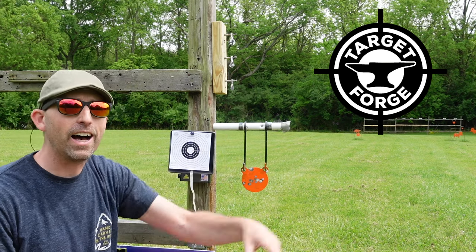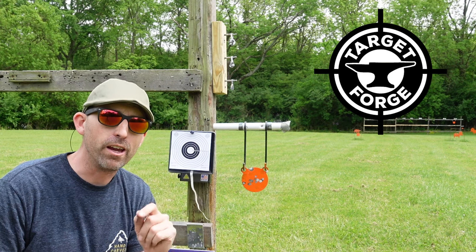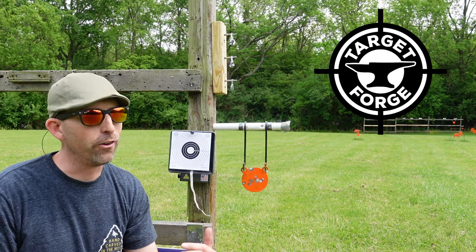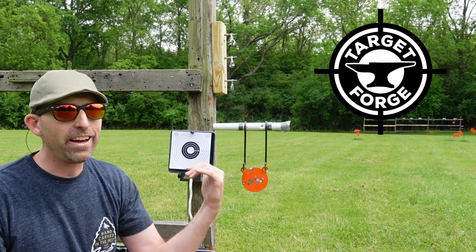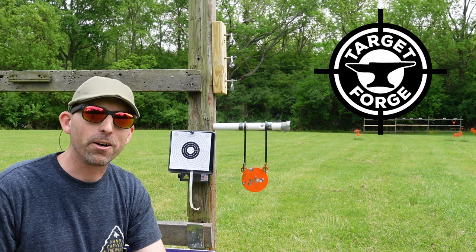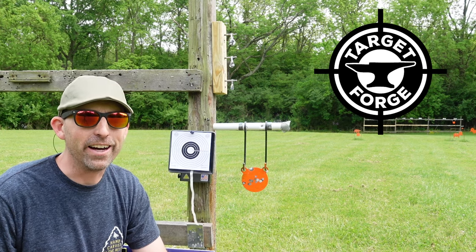These are called the Devil's Eye. If you're hitting this bottom one, you know you've got an air gun that's really special and you're a really good shot, especially at 50 yards. I'm going to cut to some footage of this. As we leave, I want to go ahead and thank Target Forge for all their support. And until next time, may your trigger pull stay smooth and your pellets fly straight. We'll see you right here on the Air Gun Advisor.